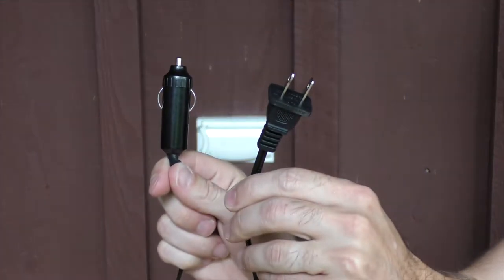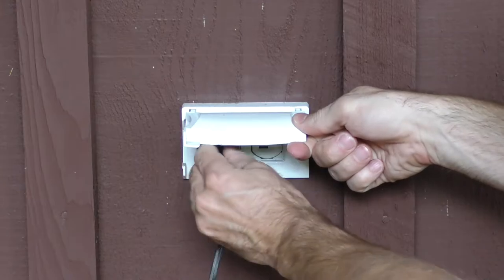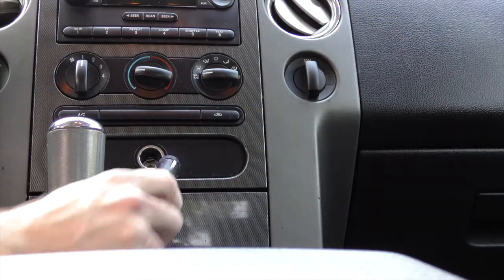It comes with two different power source cables. You can either plug it into a standard wall outlet or power it through your car's cigarette lighter.